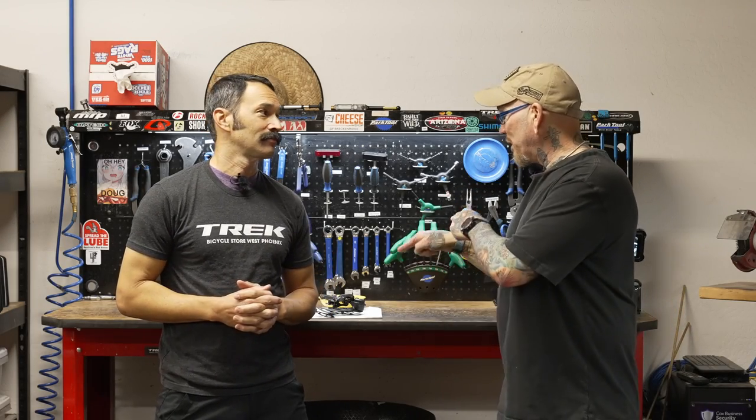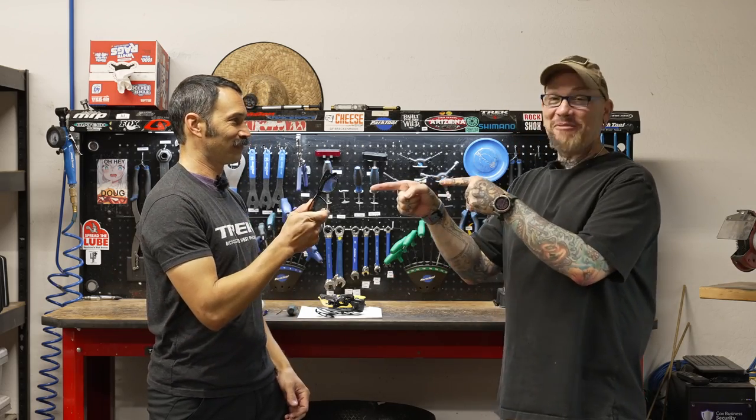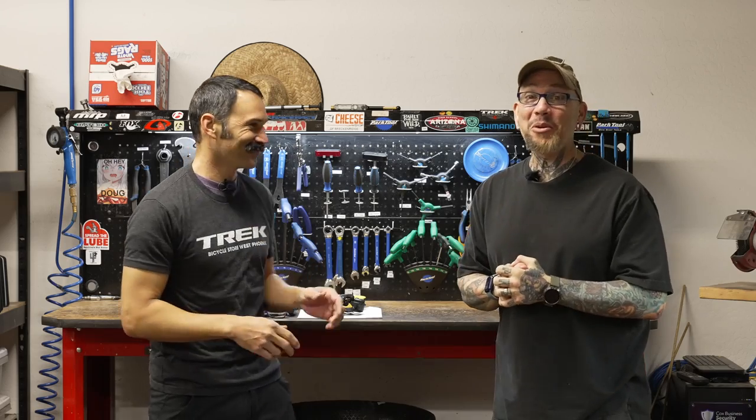You might be wondering why I'm wearing my readers today — it's because we're going to be doing an overhaul of a rear derailleur clutch, and there's tiny little pieces. Brandon's got his too; we gotta see what we're doing.